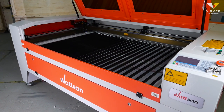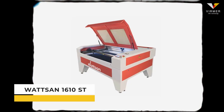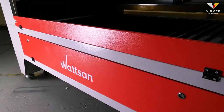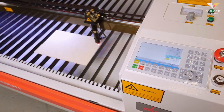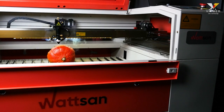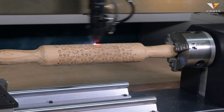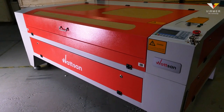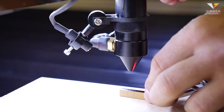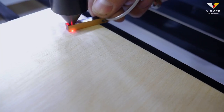This is the main difference between the Watson 1610LT and the junior model Watson 1610ST. The static table is suitable for processing materials of up to 30 millimetres thick. This small extra cost for a lifting mechanism will allow you to work with large and thick materials, as well as to make orders for products that can be made on a rotary axis. Moreover, the most important thing is the easy adjustment of the focal distance, since there is no need to unscrew, raise and lower the laser head each time an adjustment is required.